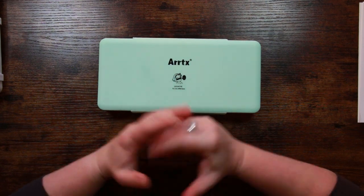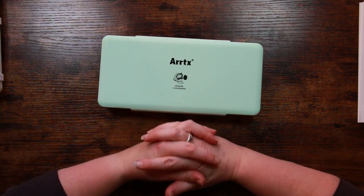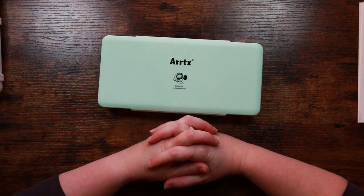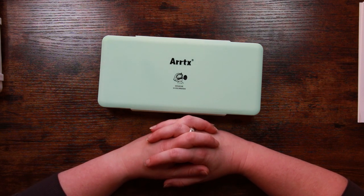Hi everyone, welcome back to the Colour Cave where we like to play with art stuff. My name is Gem and today we're going back to our stash series and we are going to take a look at these jelly gouache paints for a second time.